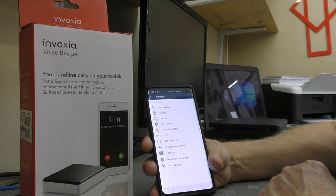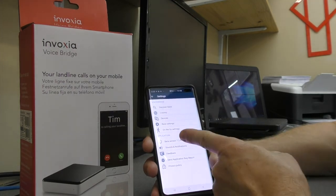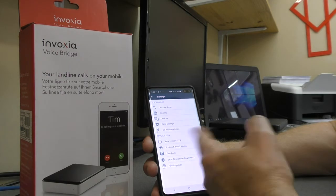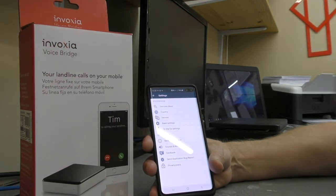If you're at home or anywhere else and somebody else answers the phone at home after this has rung, you do have the option to actually join that call. So if somebody's on the phone at home and you've had the notification and you're somewhere else, you can actually ask to join that conversation and have a three-way conversation with whoever's on the phone.